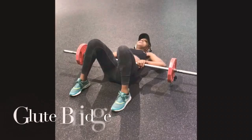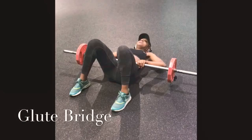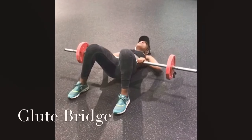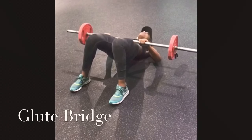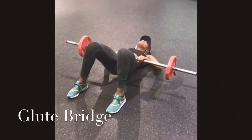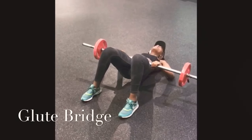When performing this exercise, make sure your feet are flat on the ground. You can always perform this exercise without weights and put your hands face down to the side of your body. All you do now is push your hips straight up to the ceiling, and you should really feel it lock into your glutes and hamstrings.